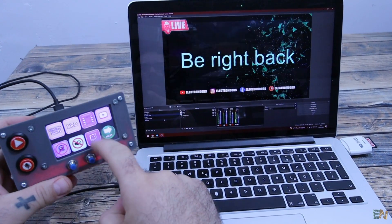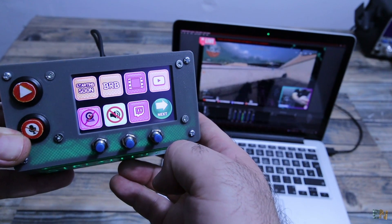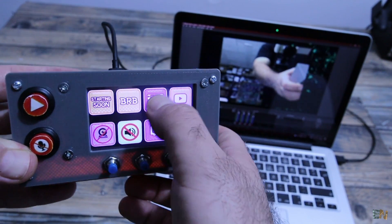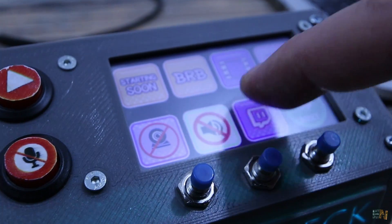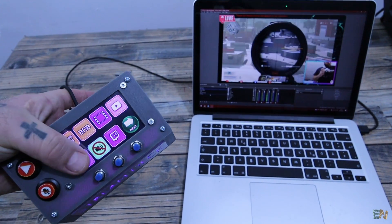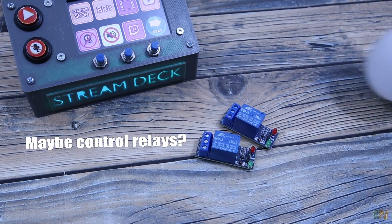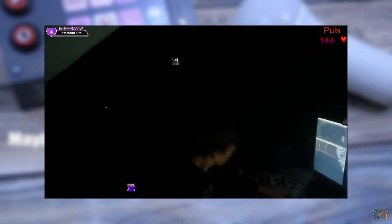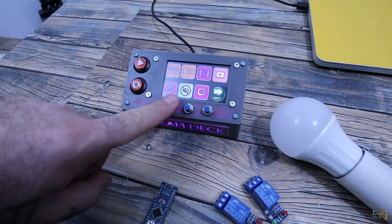Each time I press a different key, I can change the scene without using the mouse or the keyboard. This will help your live stream a lot. I can also mute the microphone, enable or disable the audio or webcam, add a different transition and so on. Since we already have an Arduino, we could also use it to control real life lights, some sounds and so on. Because some streamers have fire and lights behind them, so with a simple push of a button you could control the lights behind you for example.